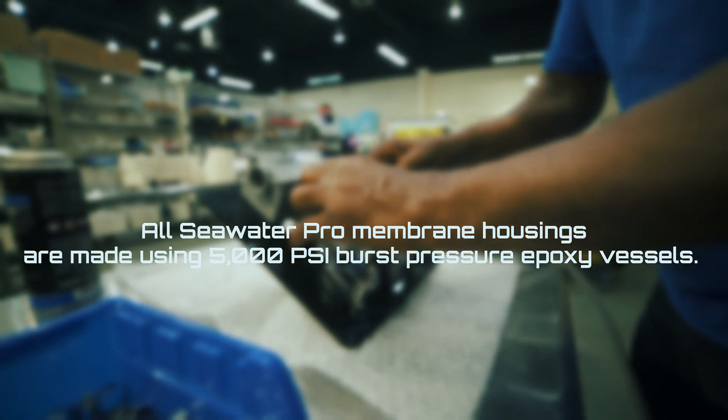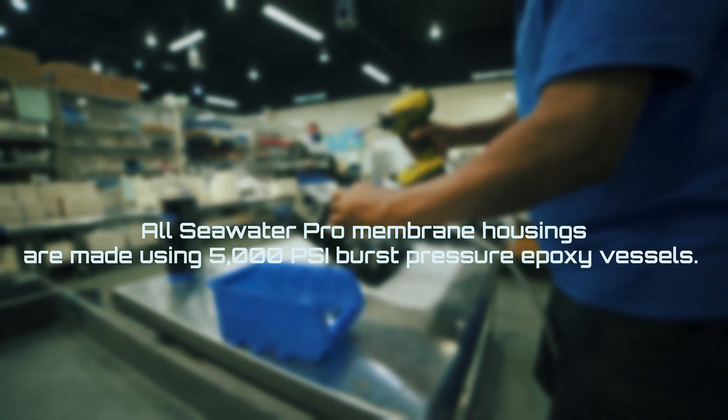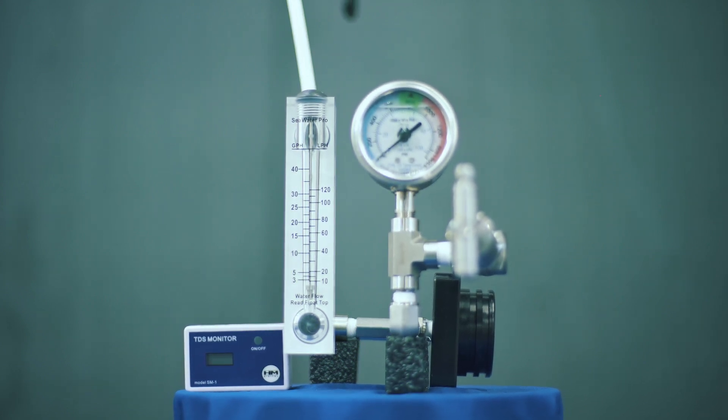All Seawater Pro membrane housings are made using 5,000 PSI burst pressure epoxy vessels. They are held together with marine-grade 316 stainless rods that will absorb hydraulic shocks, which would cause damage to the membranes inside. We don't ever use foreign fiberglass vessels as they are prone to cracking.